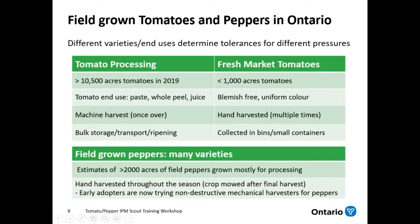For peppers, information is not as easy to gather as for tomatoes. We estimate there are just over 2,000 acres of field grown peppers in Ontario, and the majority is for processing. They are usually hand harvested throughout the season, with a destructive mow at the end of the final harvest. Some early adopters of processing peppers are actually trying out non-destructive mechanical harvesters, which is very new and interesting to watch.